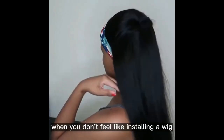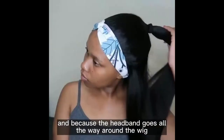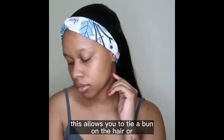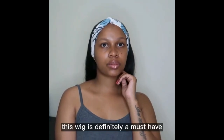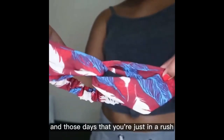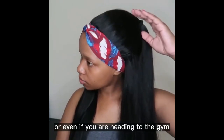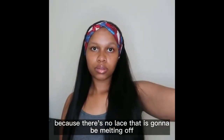This hair is perfect for when you don't feel like installing a wig or even when you're in a rush — you can just pop it on and you're set. Because the headband goes all the way around the wig, this allows you to tie a bun or any style of your choice. This wig is definitely a must-have, especially for lazy days, days you're in a rush, or even heading to the gym, since there's no lace that's going to be melting off.